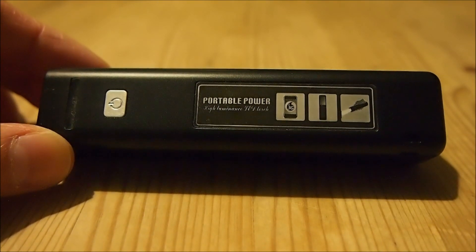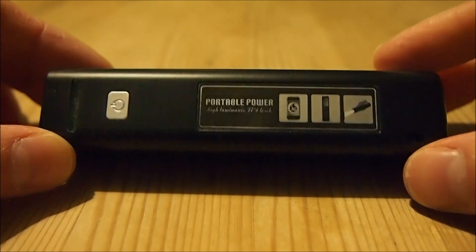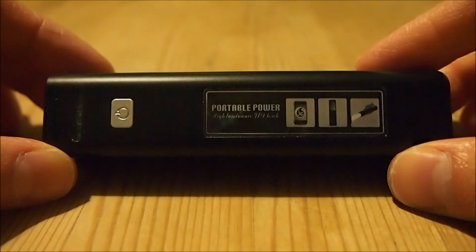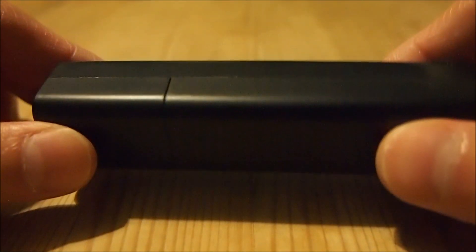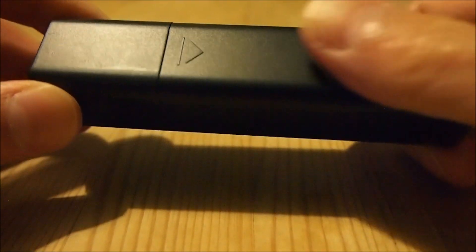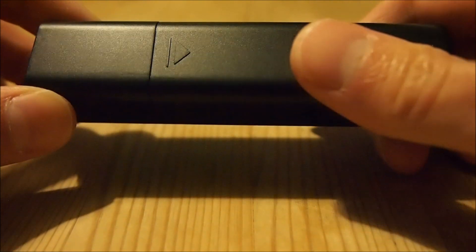I use my iPhone 4 quite a lot in my daily routine, and most of what I use it for involves data access. As we all know, the more data access is used, the faster its battery tends to drain.